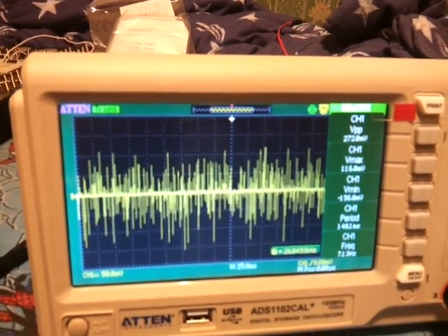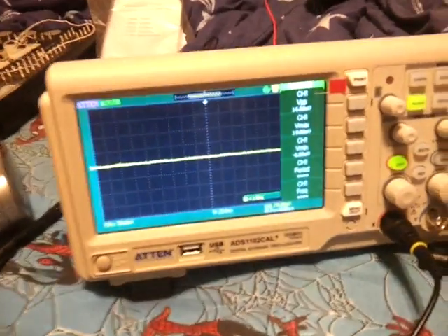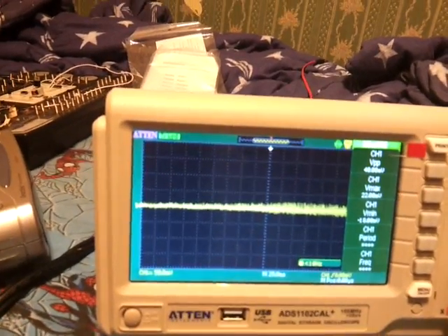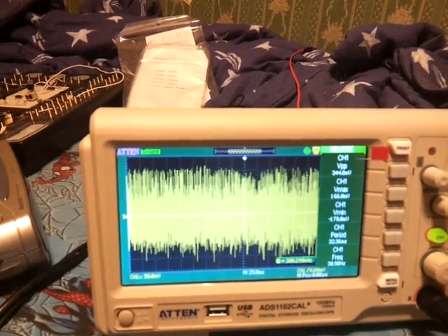But that's not all. Under load, which means I'm going to plug my phone into this. Hold on with the oscilloscope probe while I plug my phone in. My phone is now plugged in and charging. And, holy cow, look at what it does.